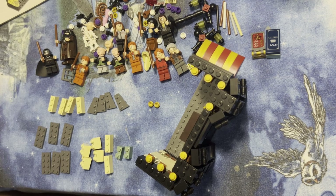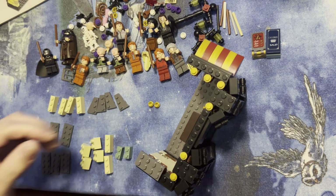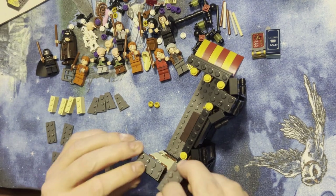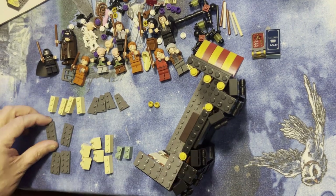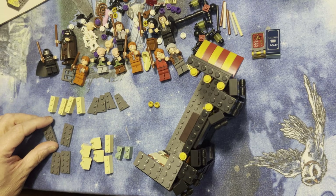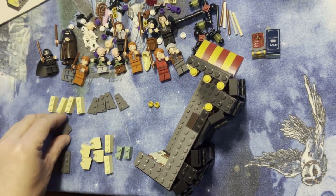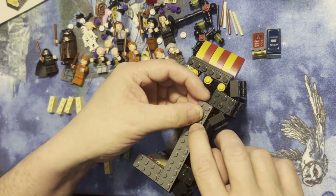All right, like I'm fanatics, we're back and keep building. Got some two by fours that I'm going to put across here, and I'm gonna add a little bit of detail on the top part.